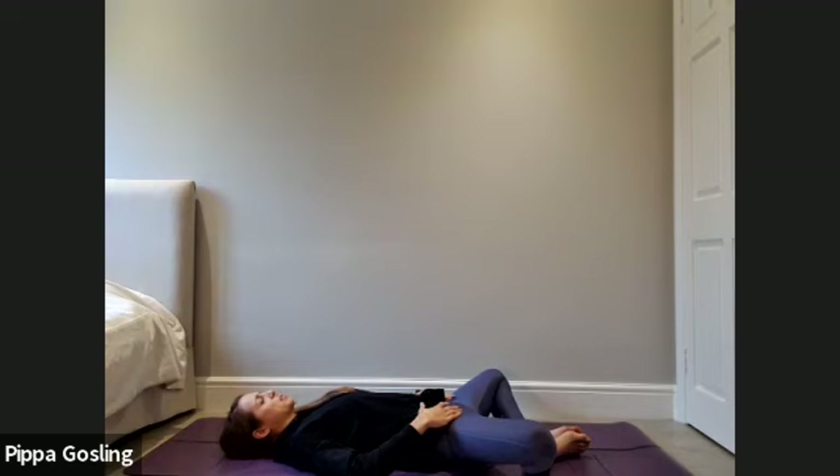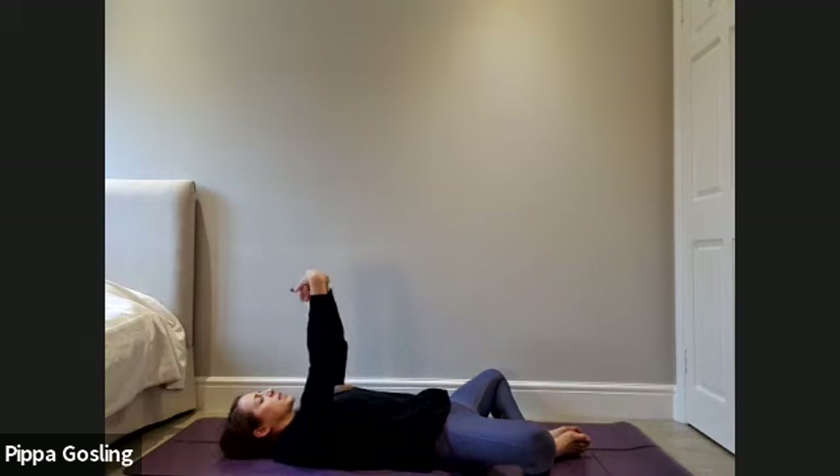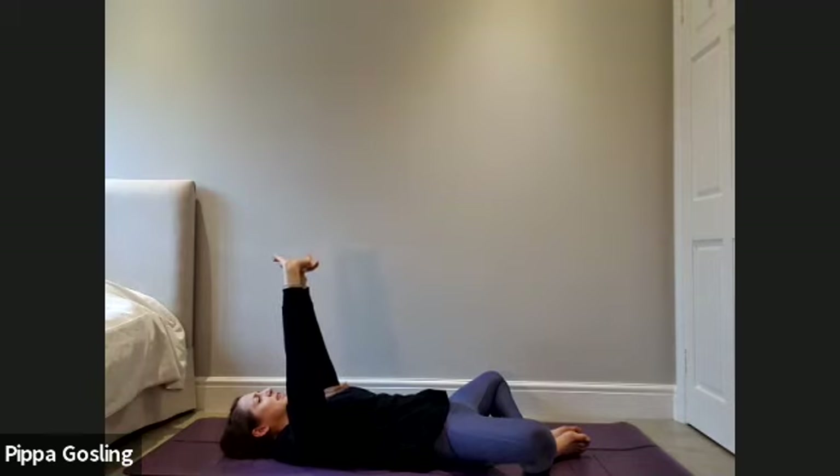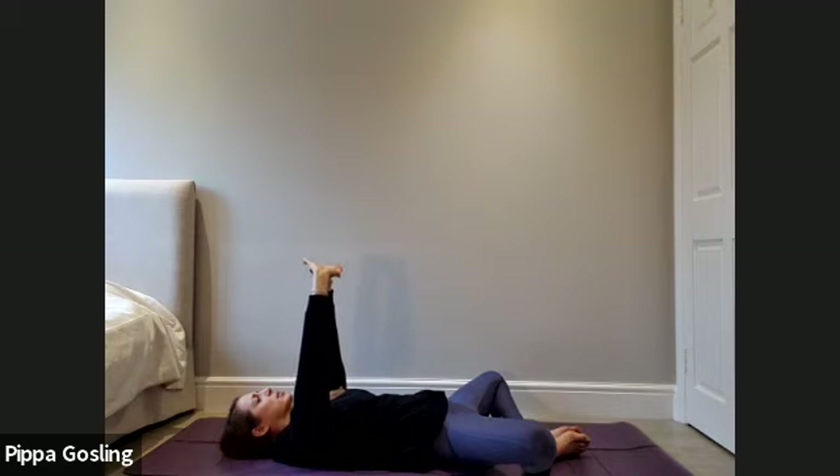Take a couple more breaths, starting to build in the Ujjayi sound to your breath. On your next inhale lift the hands up towards the ceiling, give your wrists a roll around, get the hands a stretch out. Then interlace the fingers together and flip the palms up to face the ceiling, stretching out the hands, keep pressing up the palms so the outer shoulders lift away from your mat. Take another big breath in, and as you exhale let the shoulder blades soften back down to the floor. Again as you inhale pressing the palms up, and as you exhale soften them down.